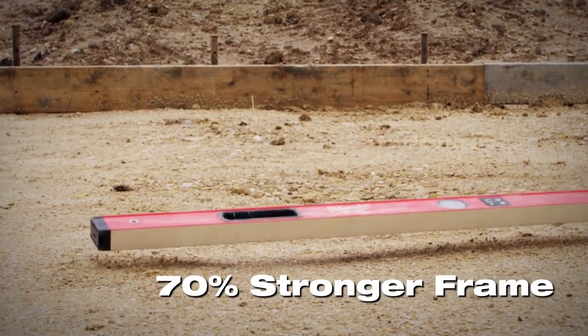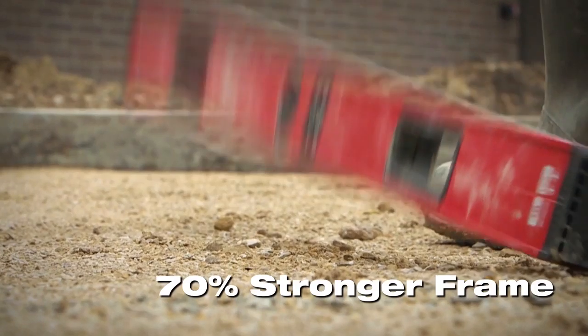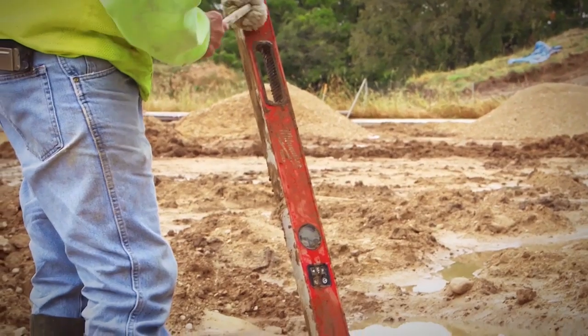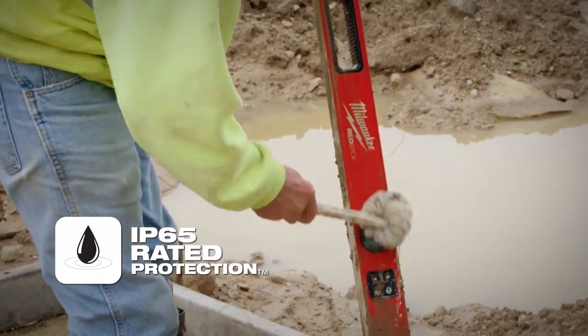RedStick Digital Levels are built with a 70% stronger frame to protect their digital accuracy and high-resolution displays. An IP65 rating ensures these tools can stand up to the harshest jobsite conditions.